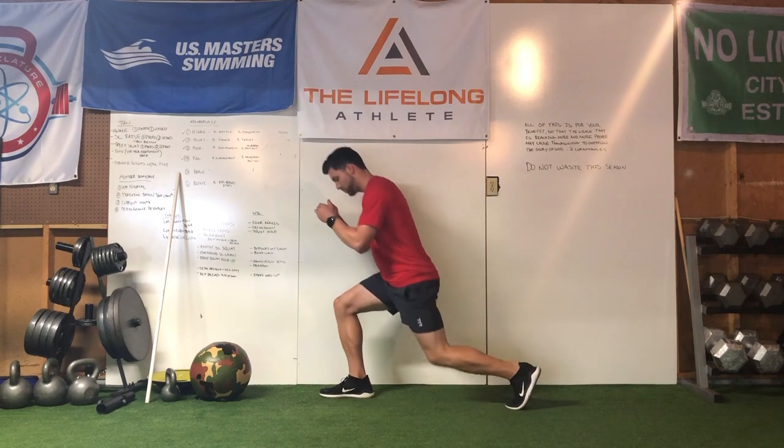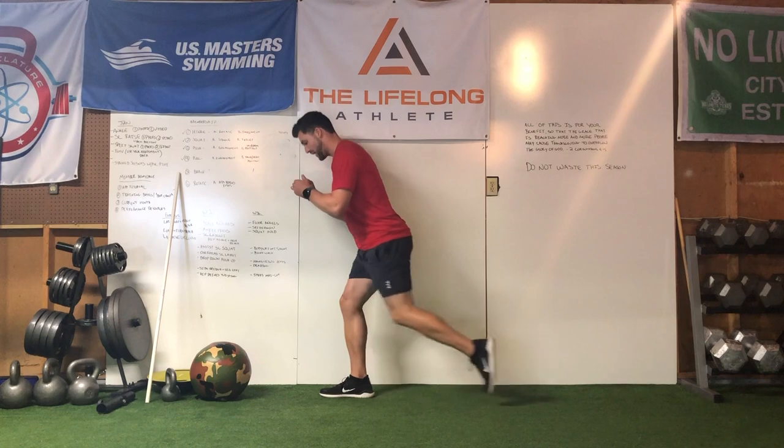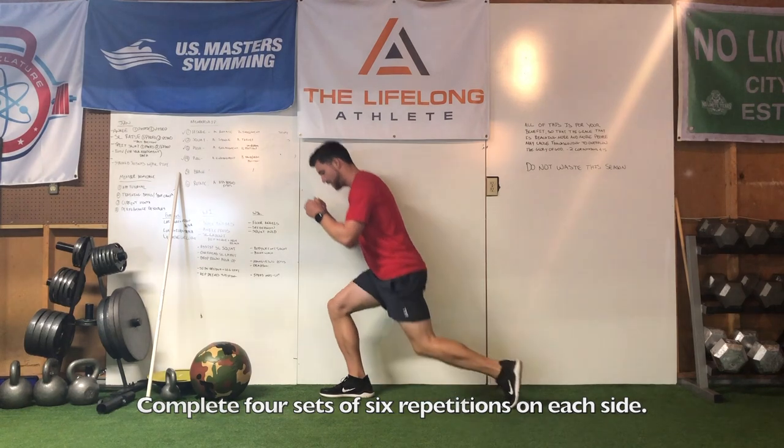As you step back, really focus on minimizing any of that side-to-side shake, stepping back in with control. You're going to start with four sets of six repetitions with just your body weight. Once you feel comfortable with that, you can add some dumbbells and increase the weight from there.